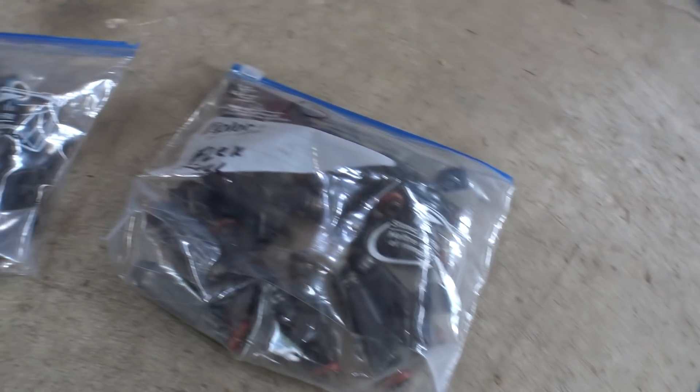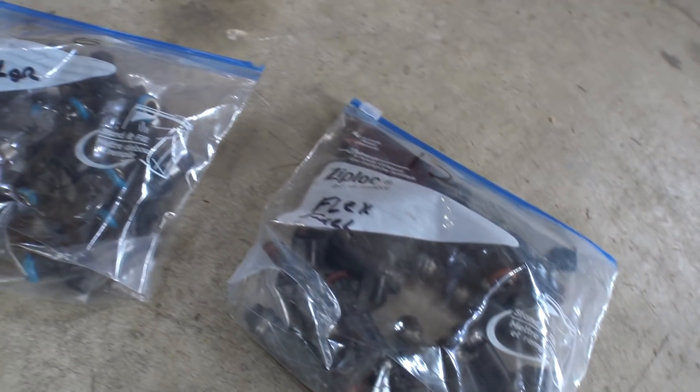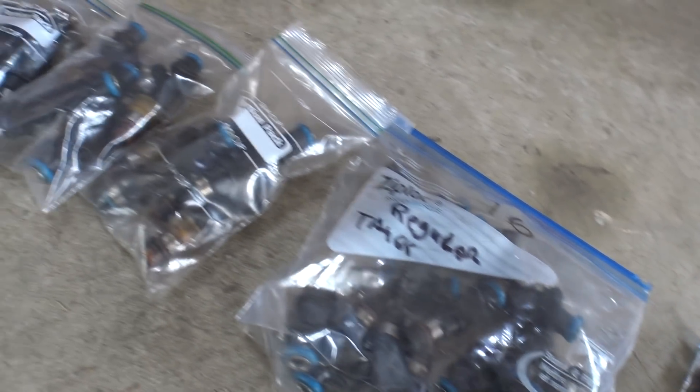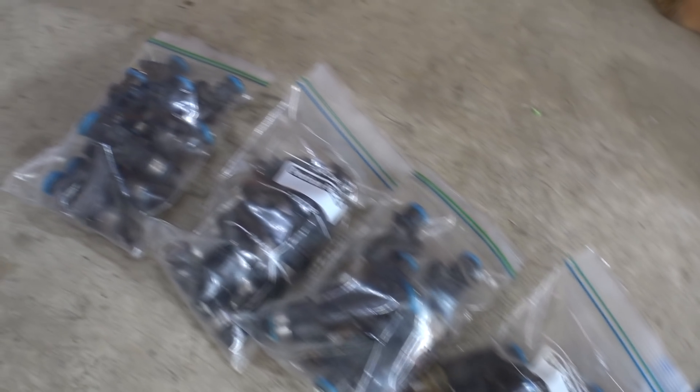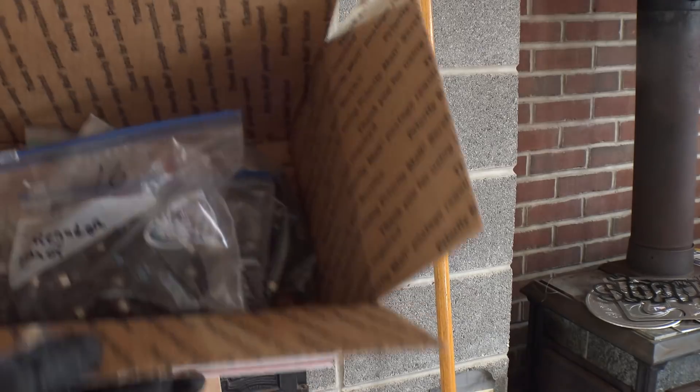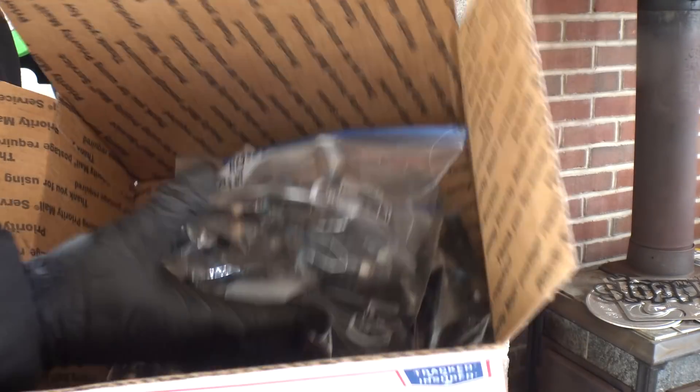Alright boys, today we're going to revisit an older subject: decapping stock truck injectors. Primarily because I saw a new way to do it — someone sent me a video of a nice, neat way to do it and I wanted to try it. Second, because I have a surplus of these things laying around in all different part numbers, and I want to know what they flow. There's only one way to do it, so that's what we're doing today.